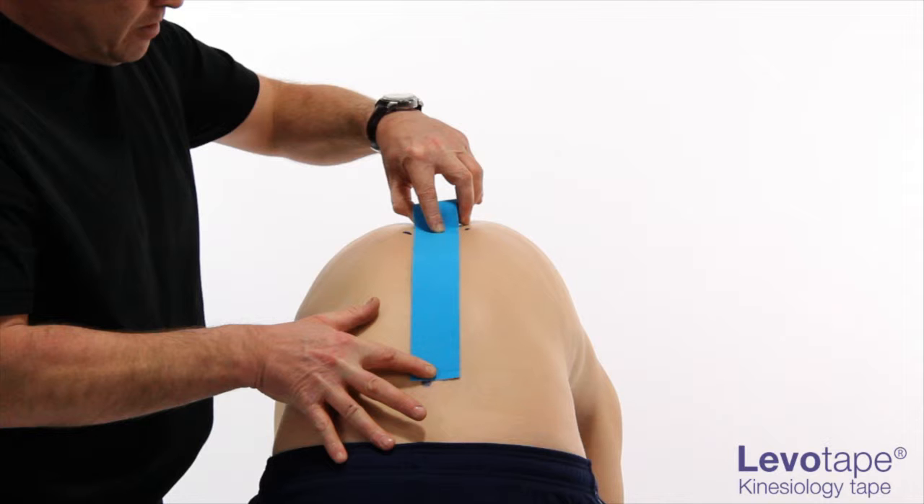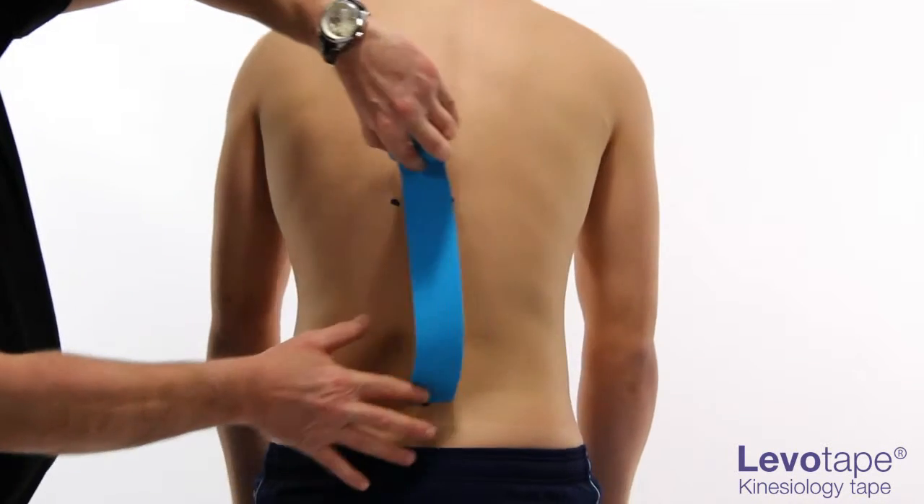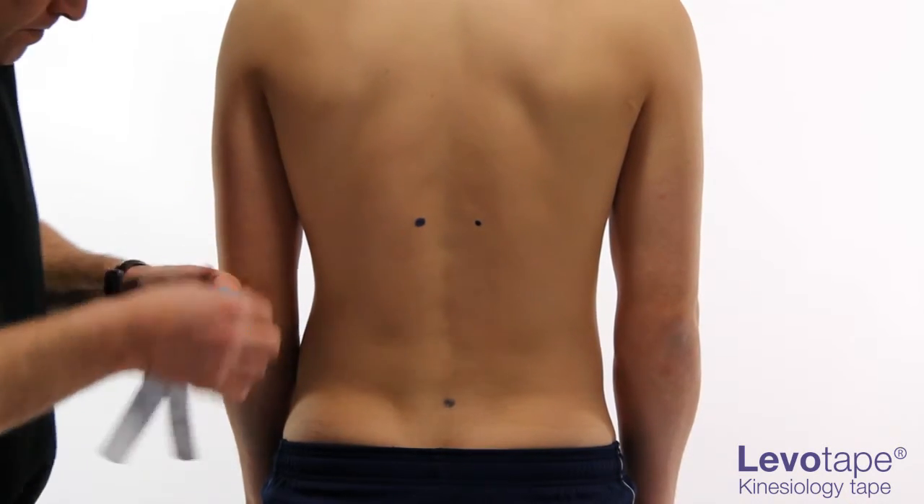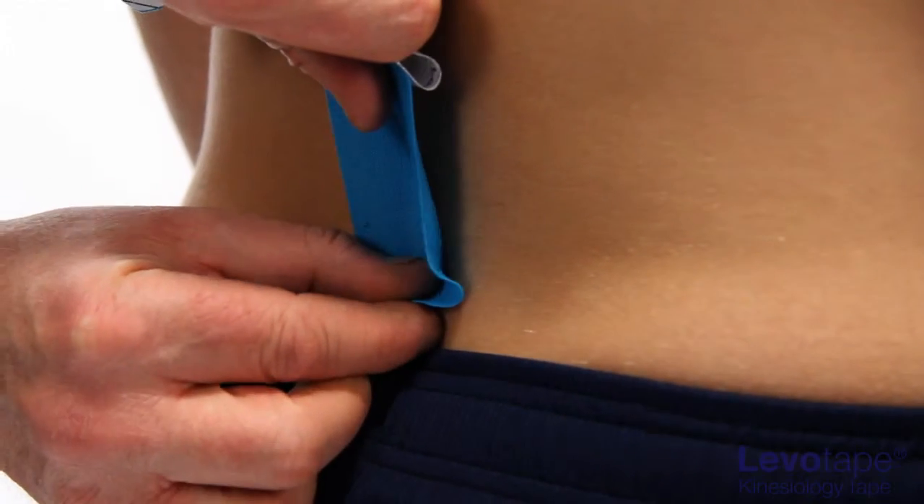Cut and prepare a Y-strip to the appropriate length. Peel back approximately 3-4 cm of backing paper from the tape.